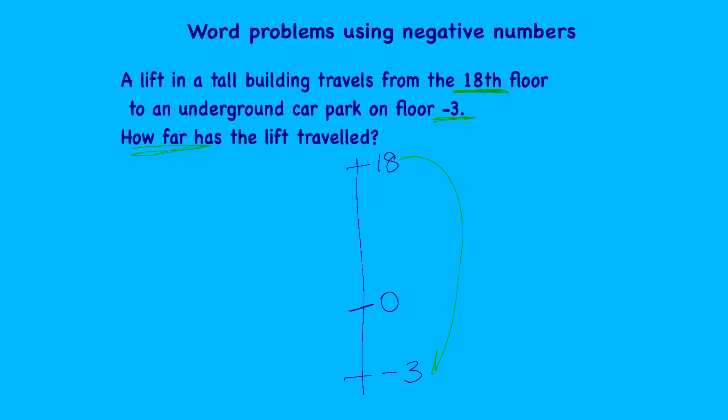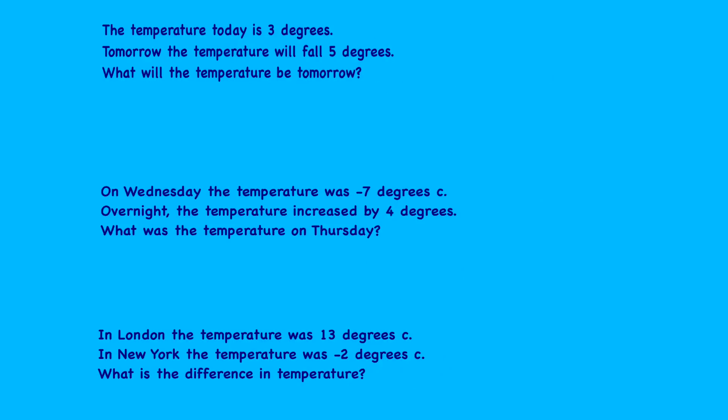I want to know how far the lift has traveled from 18 all the way down to minus three. To go from 18 to zero, that's 18 floors — count back from 18 until we reach zero. Then from zero to minus three: minus one, minus two, minus three — that's three floors. So the lift has traveled 18 floors and three floors, making 21 floors altogether. Now pause the video and try the negative number word problems yourself.